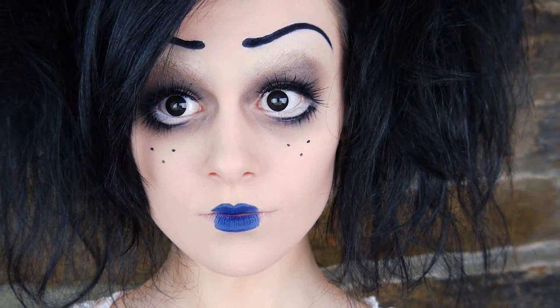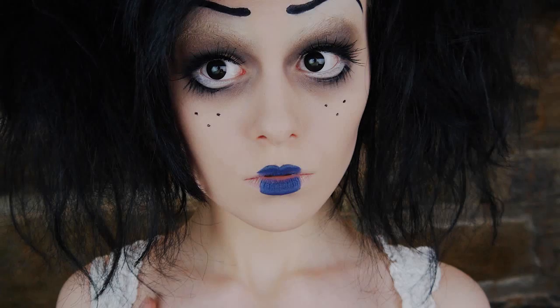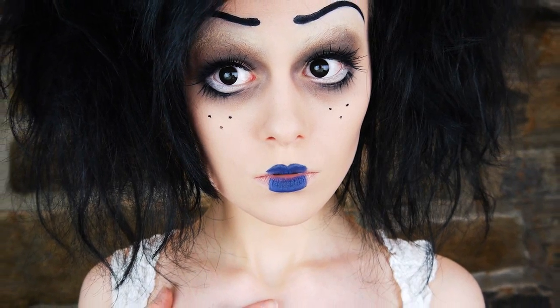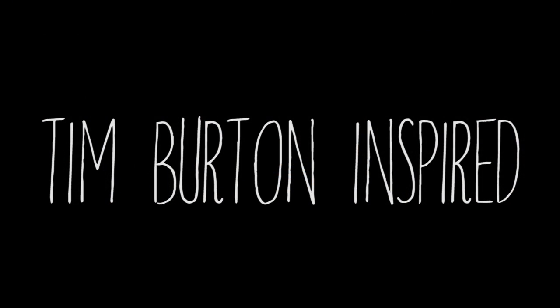Today I decided to make my own character inspired by the Tim Burton style. I just brought together aspects of his characters that I liked and brought them into my own. So this tutorial wasn't a million hours long, I've already covered my eyebrows, applied foundation, concealer and powder, and I've added some black contact lenses.